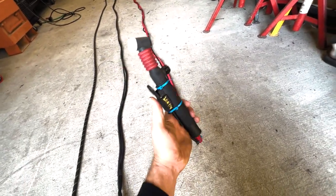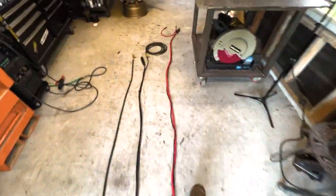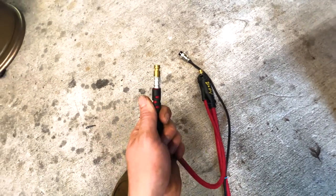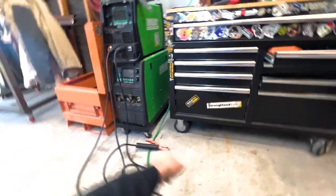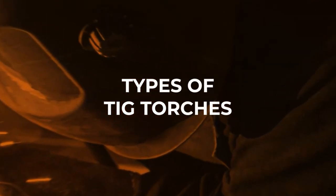Now we have the 200-amp torch with the remote. It's a single-piece torch with the remote running along with it. On the other end, it has a different style connector than the other two, plus a quick connect for the gas, and a remote connection — since we have the remote on the handle, it needs to communicate with the machine. We'll go over how to set up these torches on the two machines in a moment.